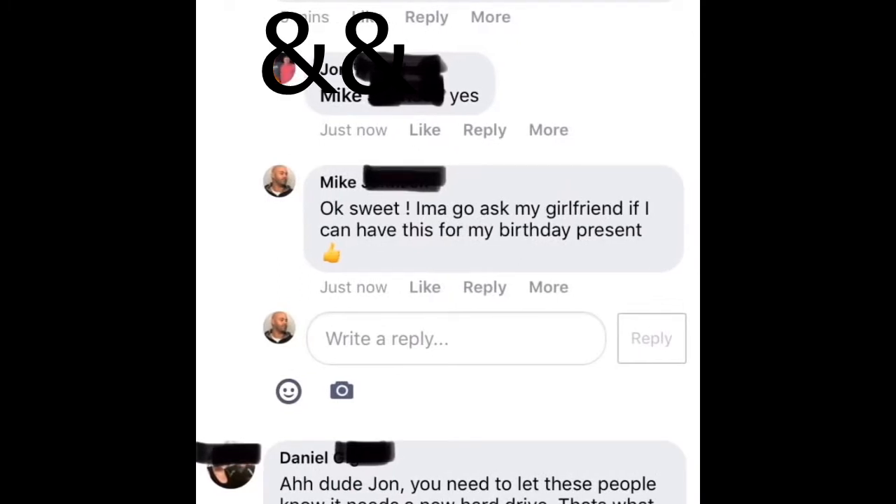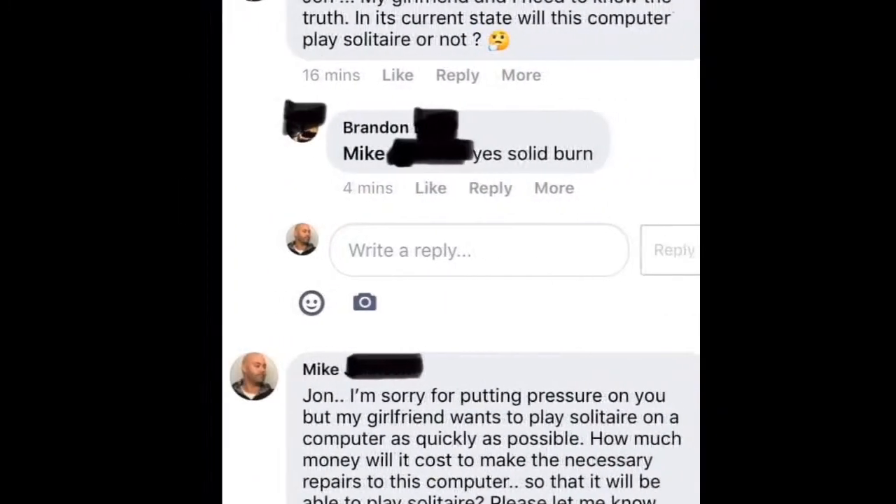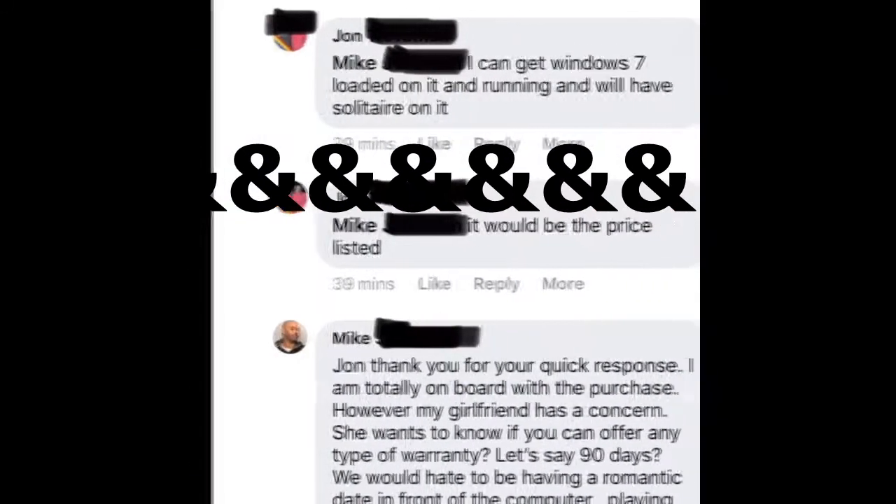Then this guy Daniel was like, 'You need to tell people that this computer is broken and you can't use it for anything.' I ended up trolling John and Daniel. John is like, 'Wait a minute, man. Don't rip this guy Mike off. This is not funny.' He said, 'Just go to Walmart and get anything other than a broken PC for $100.' He said, 'Just amend the post to include its true condition.' Then I started getting concerned — I was like, 'Wait a minute. Is this computer going to be able to play solitaire or not? I need to know the truth.' Brandon gets it. He's like, 'Yeah, solid burn.' Then I said, 'John, I'm sorry for putting pressure on you, but I need to play. My girlfriend wants to play solitaire as quickly as possible. Can you fix this computer so I could play solitaire?'